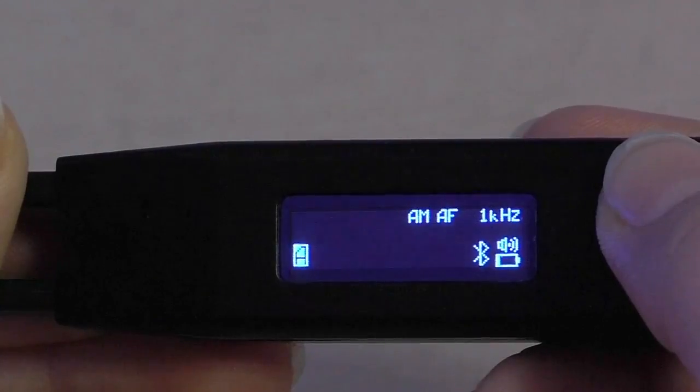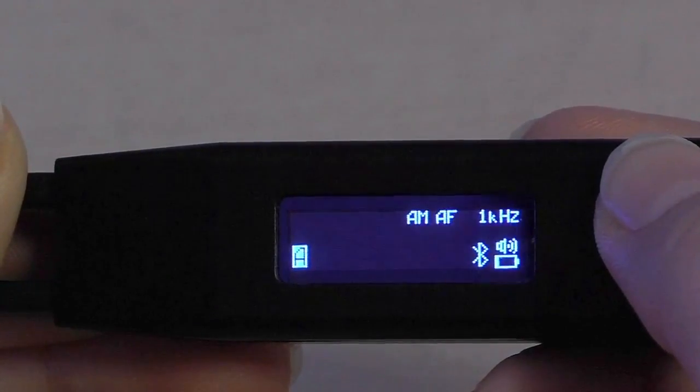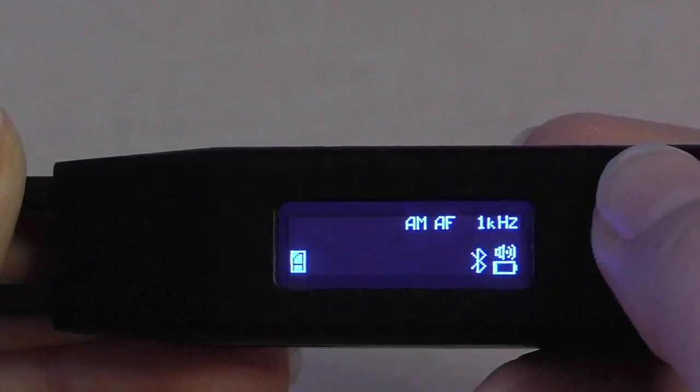The Bluetooth symbol on the screen indicates that we have successfully enabled the connection for Bluetooth.